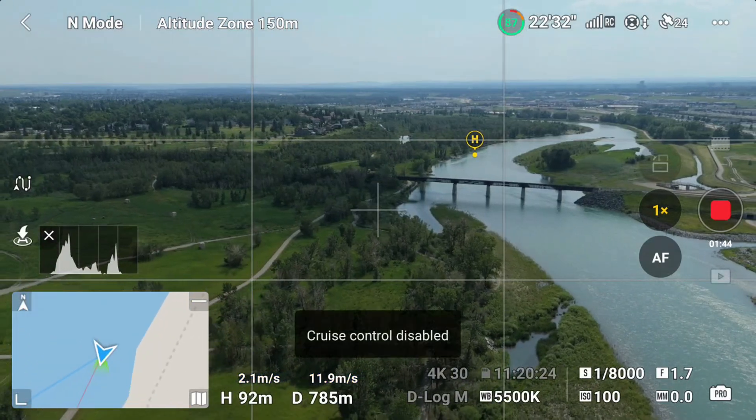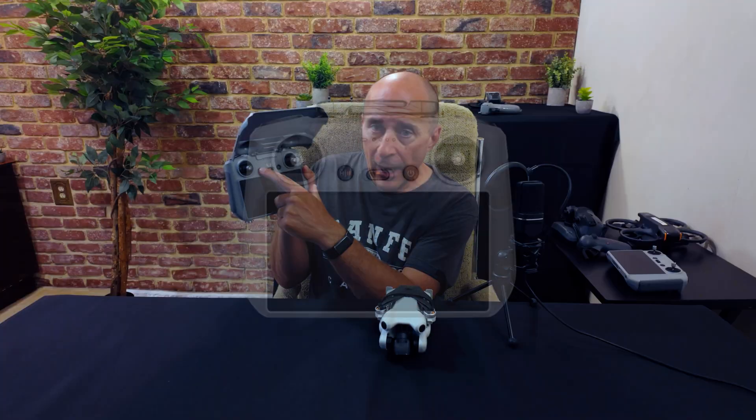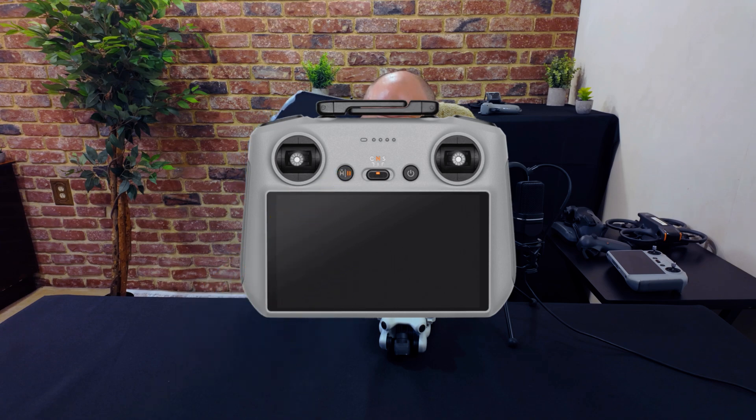You don't have to set this up in the order I just described. You can add or change any input at any time in any order. To cancel cruise control, just tap the C2 button without touching any of the control sticks — otherwise it'll add or adjust that input to the existing setting. Or tap the icon on the screen, or tap the pause button on your controller.